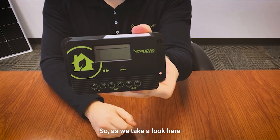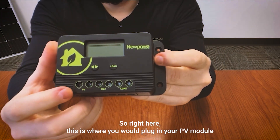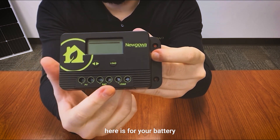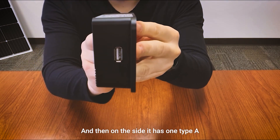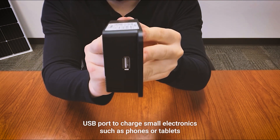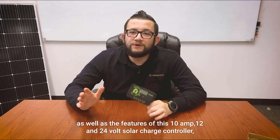Taking a look at the unit, you have your screen and your ports down here. This port is where you plug in your PV module, here is for your battery, and here is for your load which is optional. On the side it has one Type-A USB port to charge small electronics such as phones or tablets.